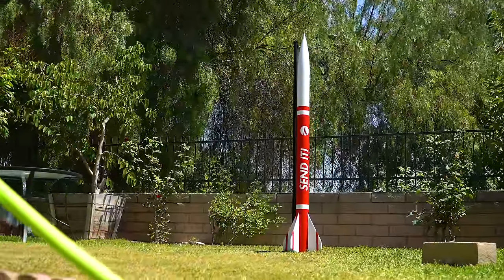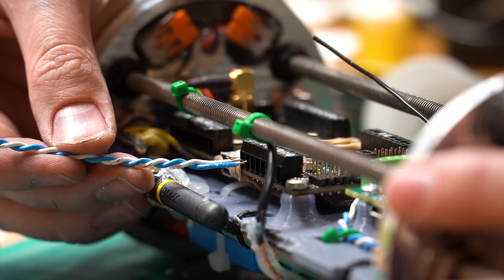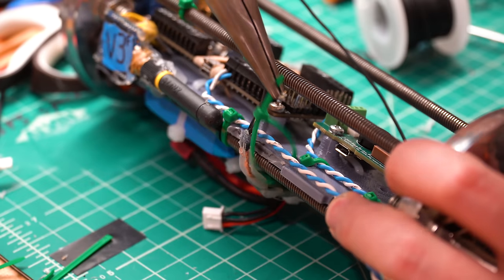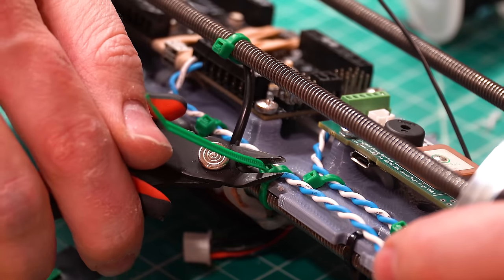Next up, I focused on the avionics bay. The lesson learned from Lumineer is again — keep it simple and keep it clear. The cables running to the main charge and drogue charge are done in different colors, and everything gets zip tied down more than you'd ever think necessary, so there is no chance of wiggly wires under high G loads.